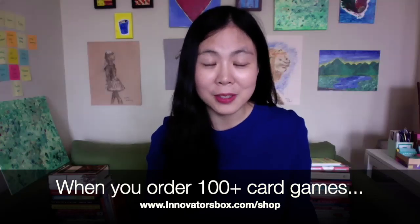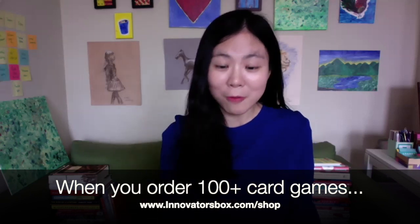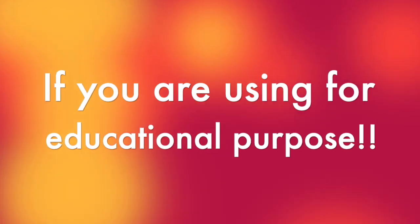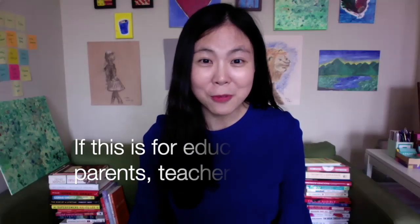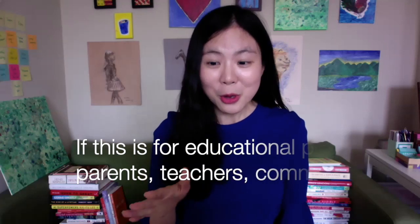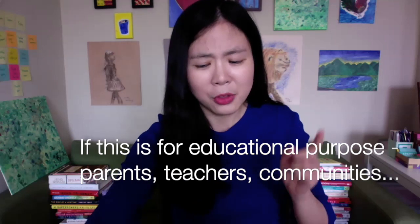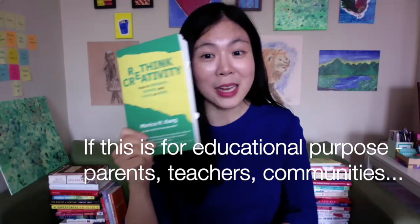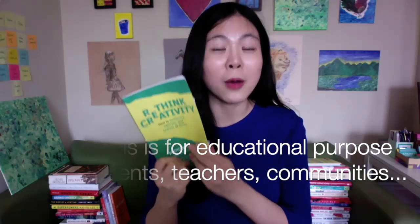I can provide training on how you can use any of these tools in a thoughtful way within your community. By the way, for any orders that are for educational use — for parents using it with their family — send me a note and I'm going to add you a gift. Also, the first come, first served set of people are going to get a copy of my Rethink Creativity book.